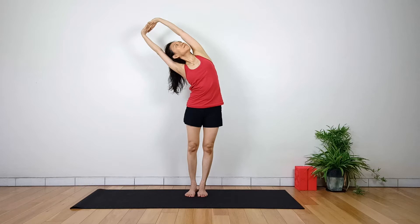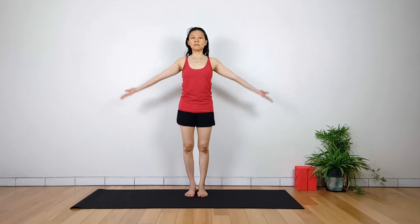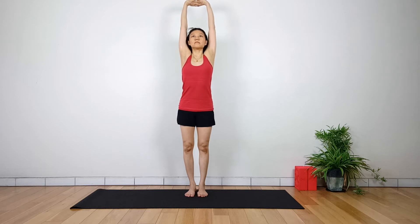The pose opens the side body while stretching the intestines. With the feet slightly apart or wider than the hips, inhale and raise your arms from the side to the sky. Lace your fingers and press your palms towards the sky.